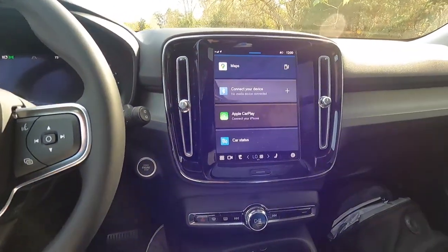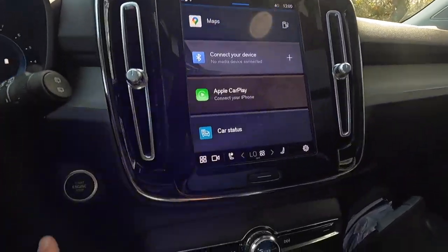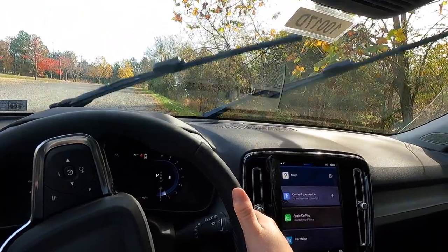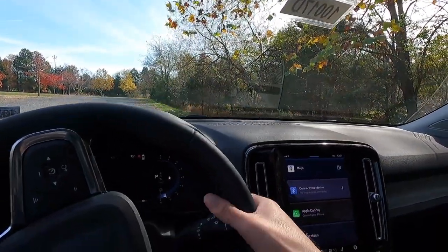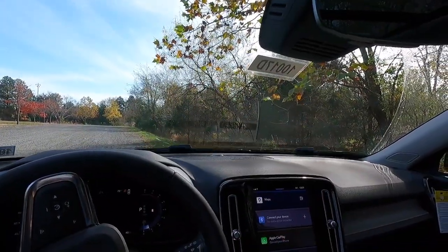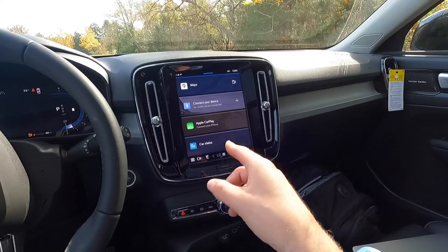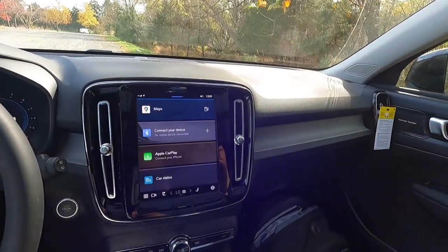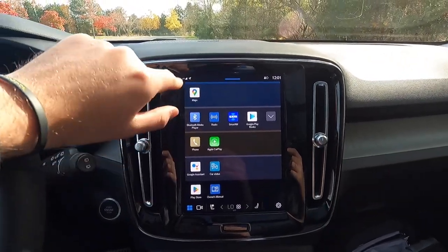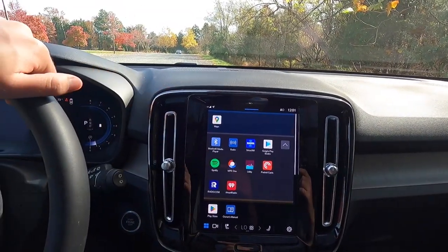Over to the right is the 9-inch Google infotainment system with wired Apple CarPlay. The system reportedly also has Android Auto, though it's not clearly labeled on screen. The home screen features Google Maps, Bluetooth, phone, Apple CarPlay, Play Store, and an owner's manual. There's also a push-button start and a windshield wiper stalk — pull forward to wash the front windshield, and the washers spray directly out of the wipers rather than from the hood, which is a nice touch.